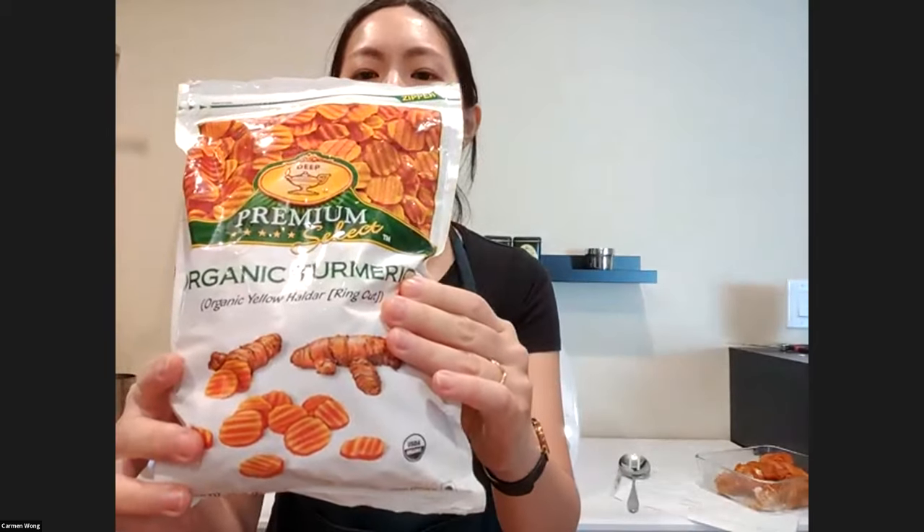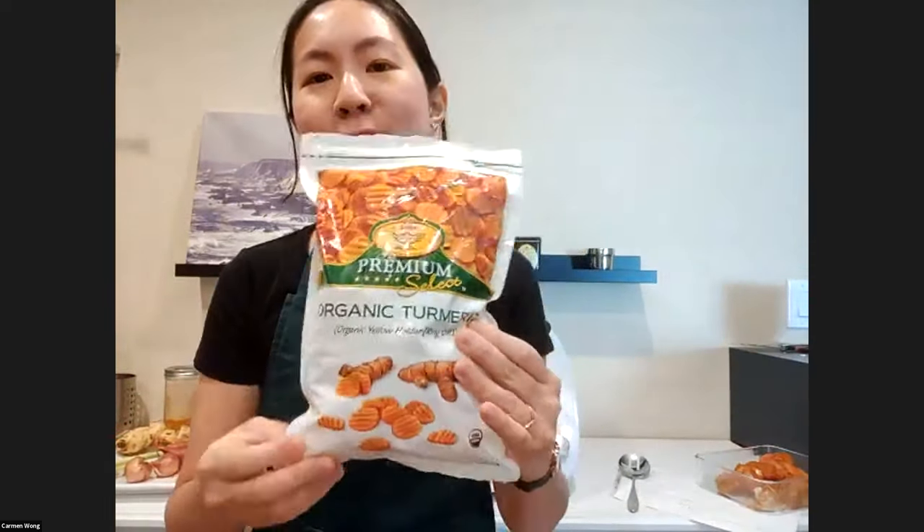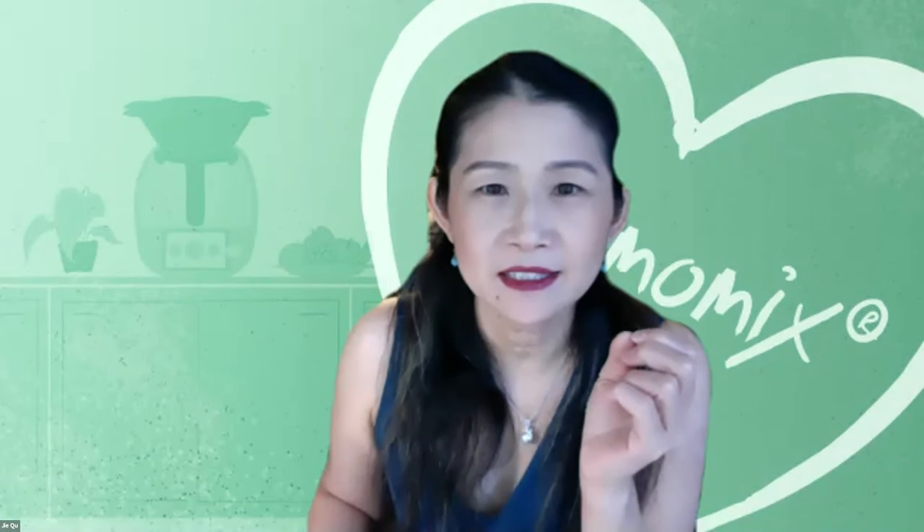You can also find frozen turmeric at Asian and Indian grocery stores — it's cheaper and lasts a long time. Every time you need 10 grams, it's right there. For galangal and lemongrass, you can also find them frozen. A lot of these ingredients can be found frozen. The curry powder brand is Baba's Curry Powder, which you can buy on Amazon.